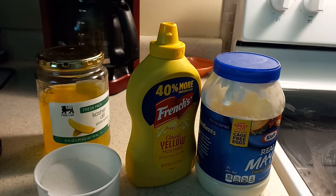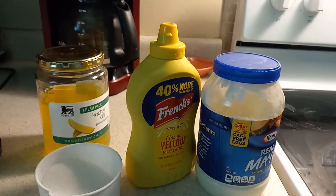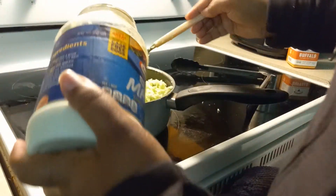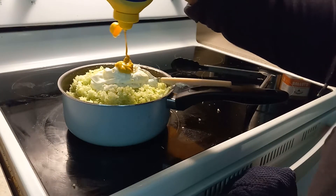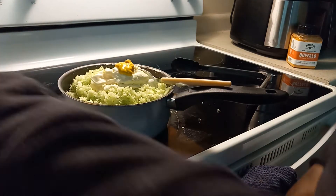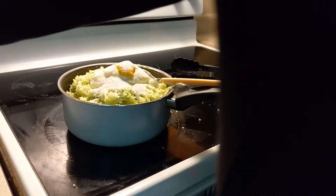These are my ingredients for my coleslaw. We got sugar, pickle juice, mustard, and mayonnaise — that's what we're going in. I'm gonna put one cup of mayonnaise — that's about one cup of mayonnaise.